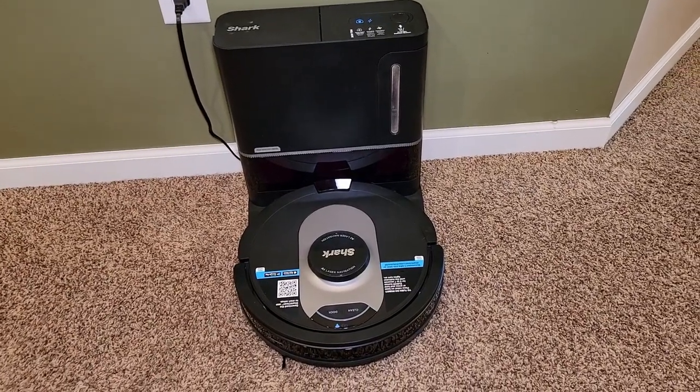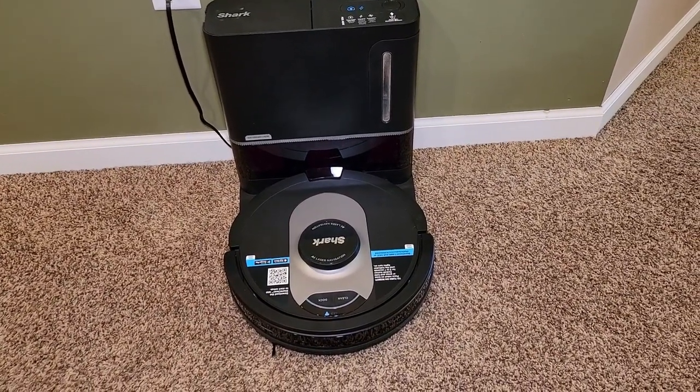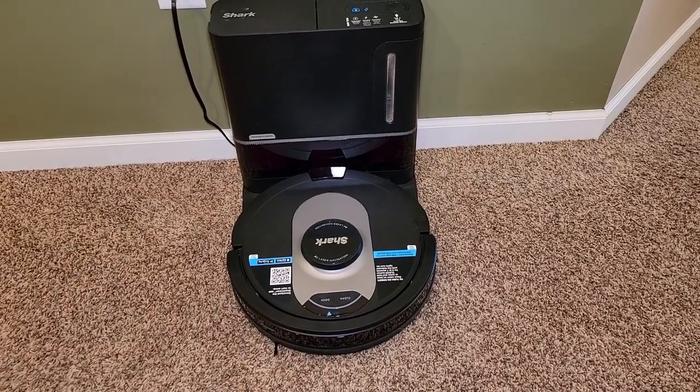Hello everyone, this is Just a Dad. Today I'm going to do a comparison between the two top-selling Shark self-empty robot vacuums.